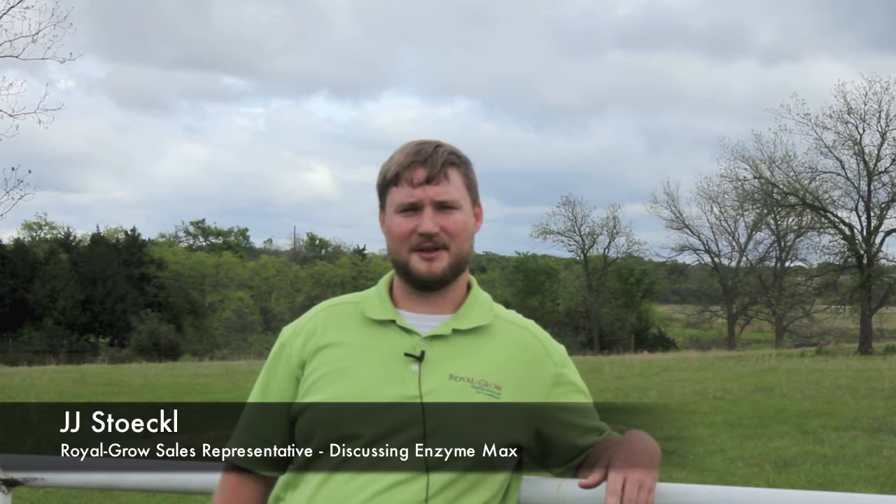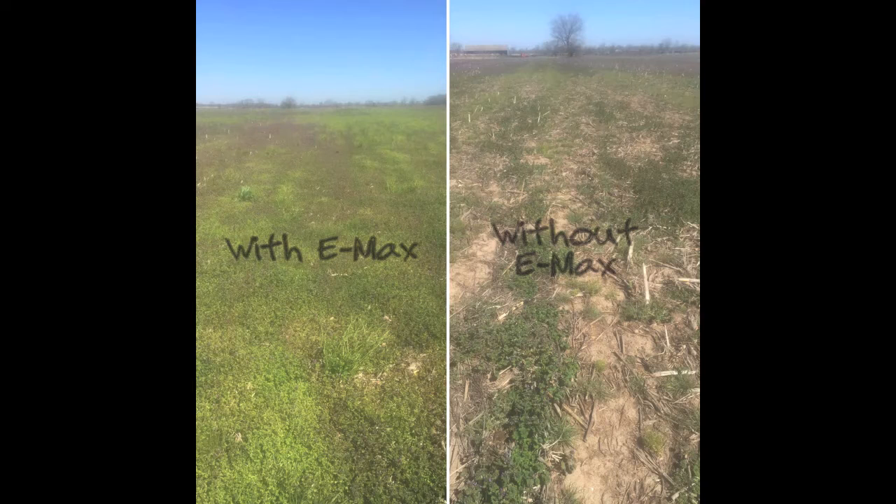Hello guys, my name is JJ Stokel. I work here at Rural Grow Liquid Fertilizers. Emside Max is our live microbial product. It can be used several different ways — it can be put in a furrow with your in-furrow starters, or it can be applied foliar on your early season growing crops, late season growing crops, and with your post-emerge herbicide.